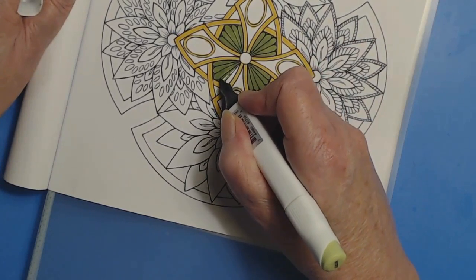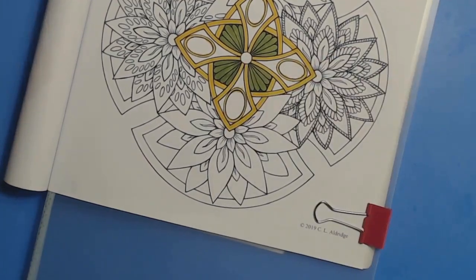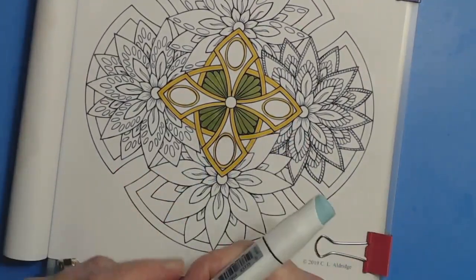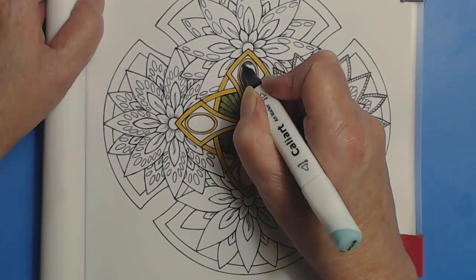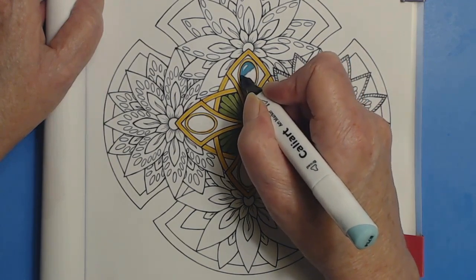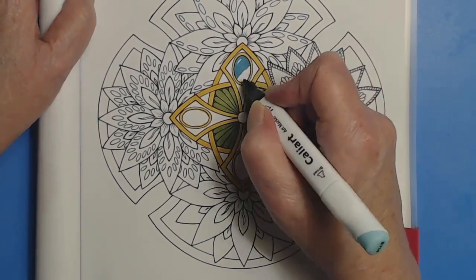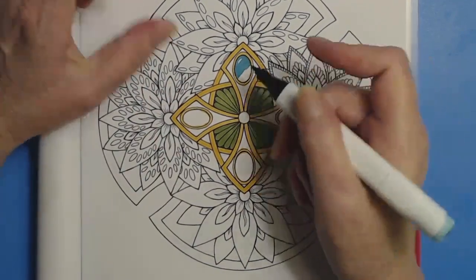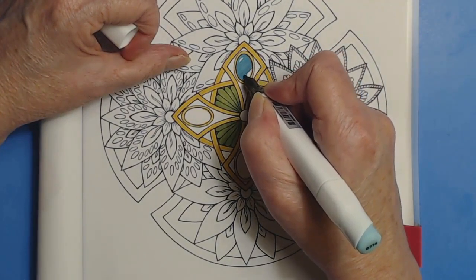These are such pretty colors together — I love fall season, it's very inspiring looking at the trees. Now let's pull a cool color in here. I have to remind myself the black mark is on the narrow end. These markers do bleed, so I'm going to do that with paint instead. I'll just go ahead and color that in, leaving a little bit of light so it looks like a cabochon stone.